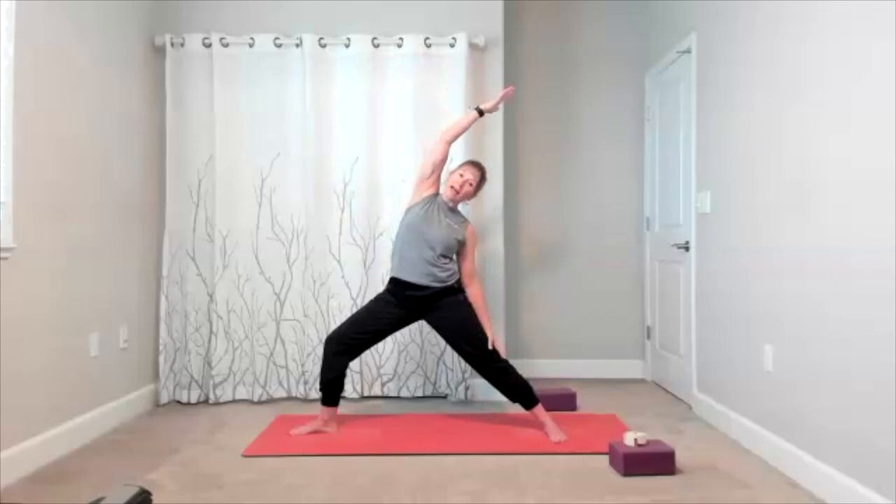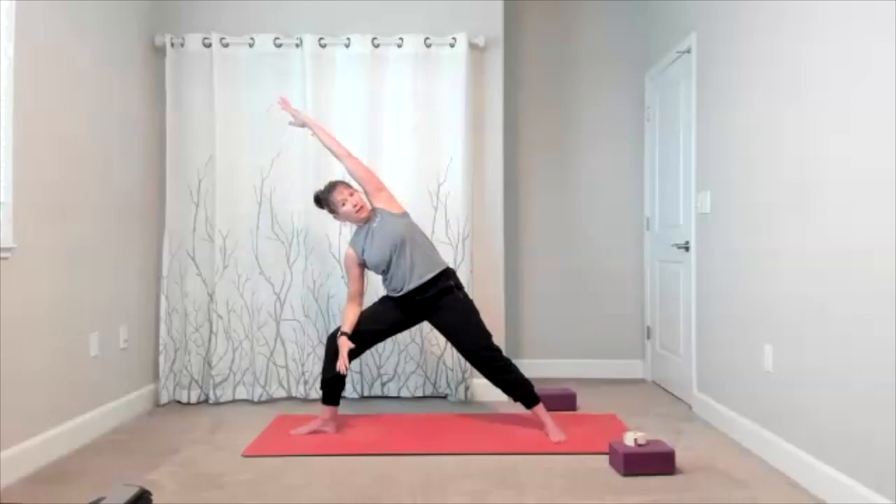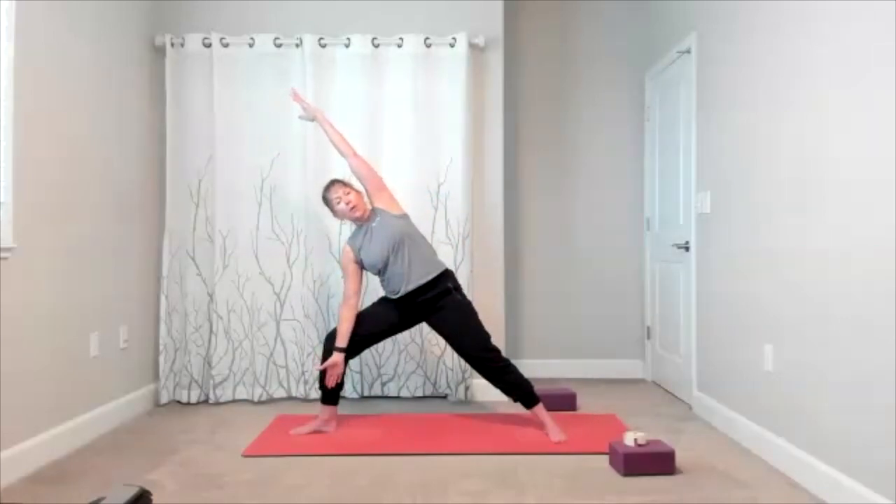Straighten the right leg, take it right over to the other side — warrior two on the other side. Bend. Solid feet, level hips, fingertips reach. Connect with the breath and activate the legs a little more if that works. Reverse your warrior — strong legs, keep the activation as you move the upper body. Extended side angle — come down to your forearm, get the pose, then if you want to add the drop of the bottom arm, go for it. Just make sure your legs and core are strong.